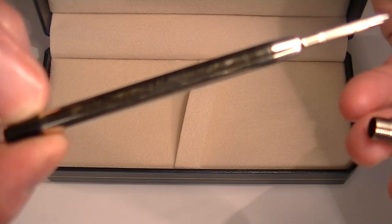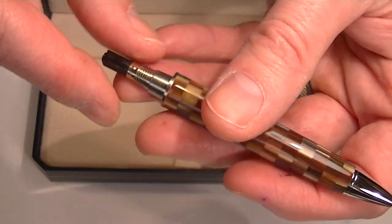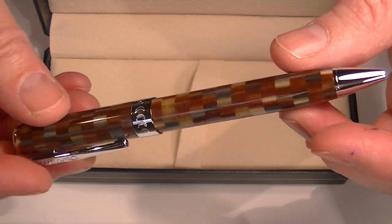It comes with a Parker style refill — happens to be a Conklin refill in it, but the Parker style is pretty generic. There are a lot of different refills available for the pen. It's a great looking ballpoint pen.